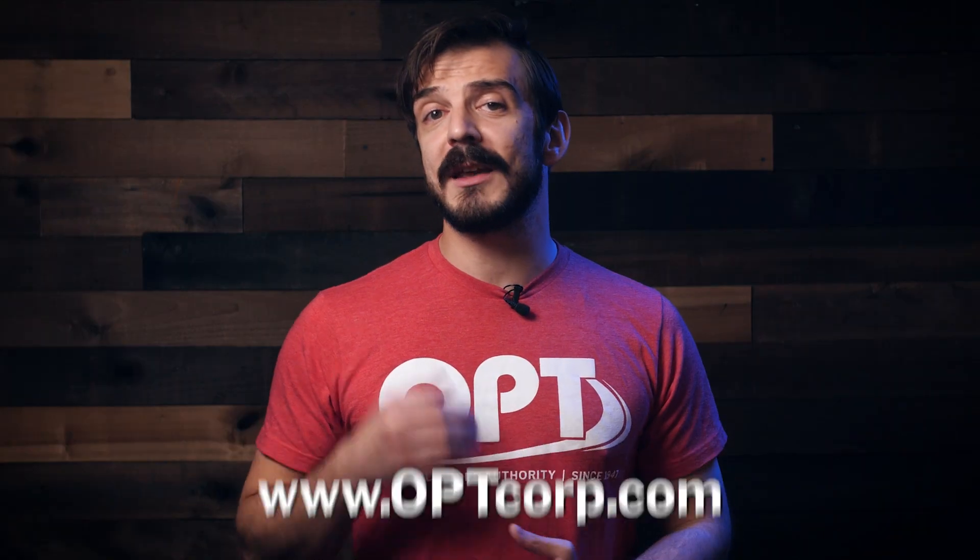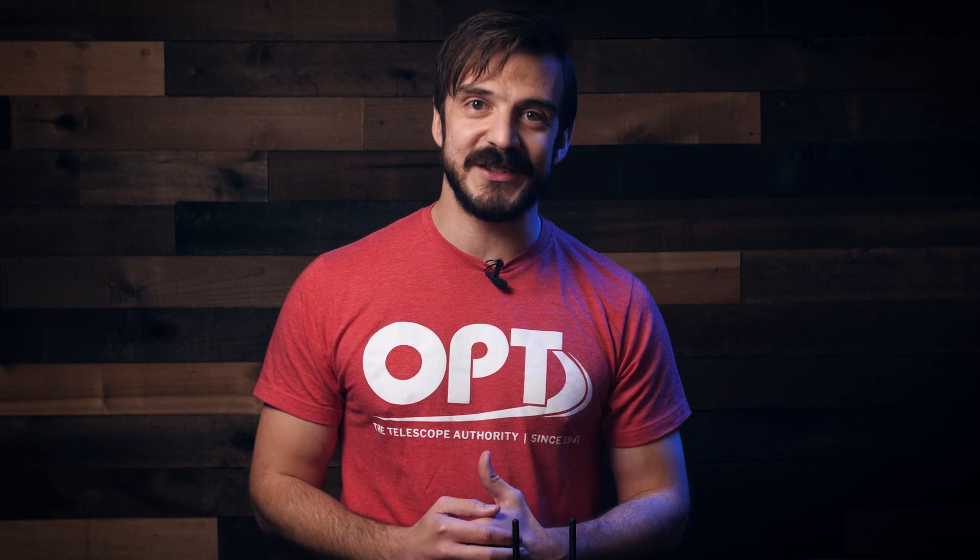If you are looking to get your astro friends and family the perfect holiday gift, we've left a link in the description below for you to check out. If you guys liked this video and found it useful, give it a like and a comment, and of course subscribe and hit the bell for notifications. Thanks so much for watching — my name is Rafal with OPT and we'll see you in the next video. Clear skies.